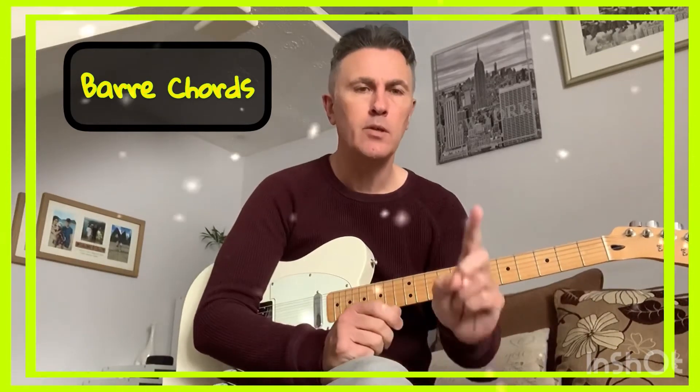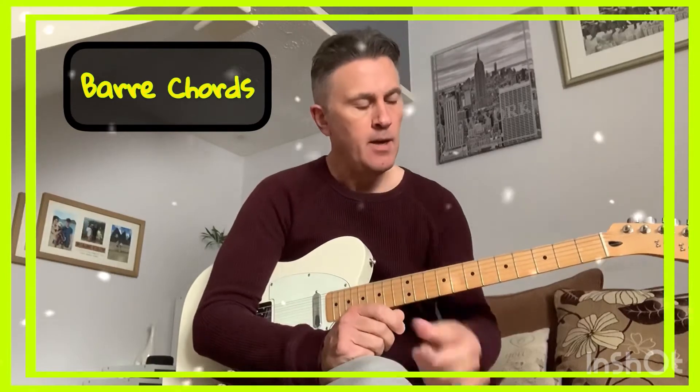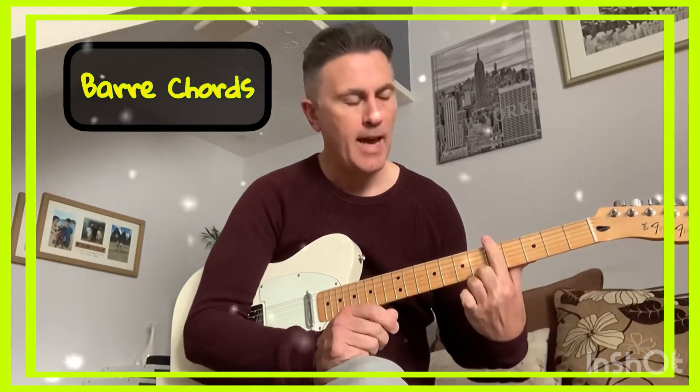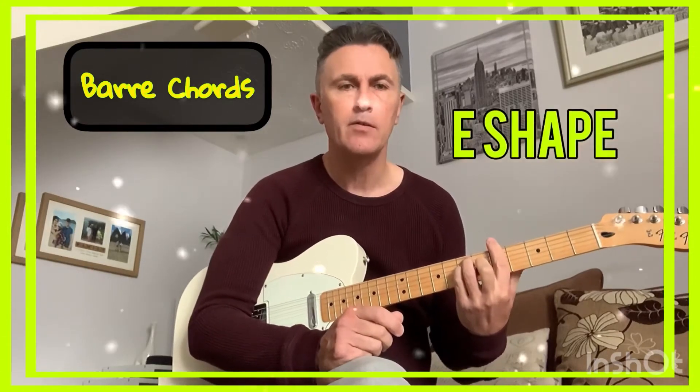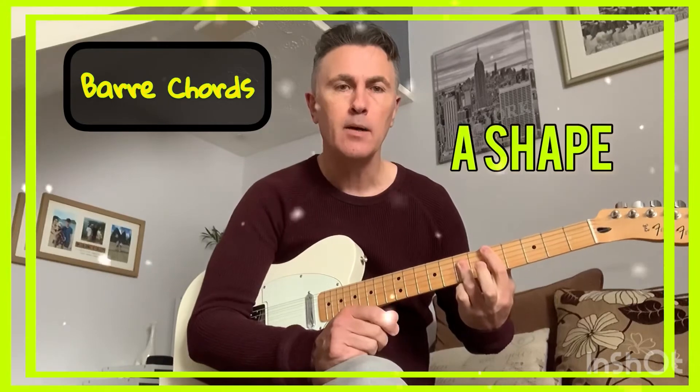A bar chord is when you use your index finger to bar across all six strings on the neck and play with the following three fingers for an E-shaped bar chord or an A-shaped bar chord.